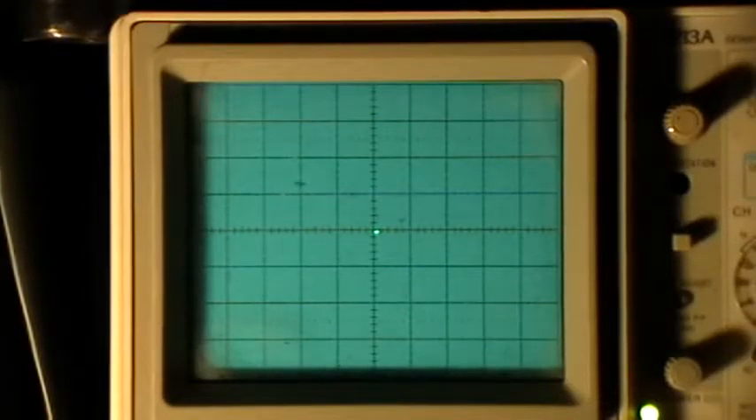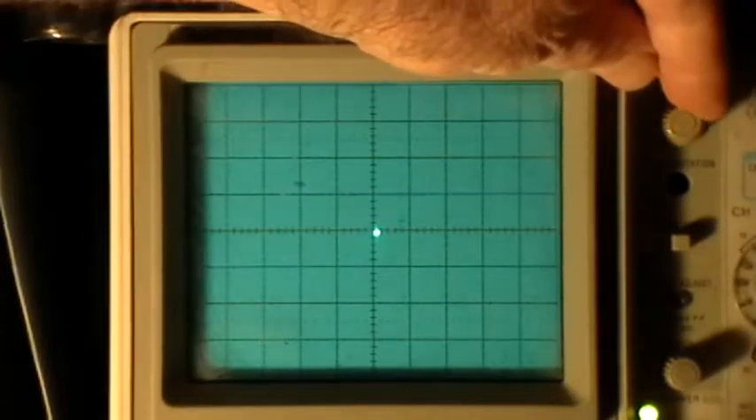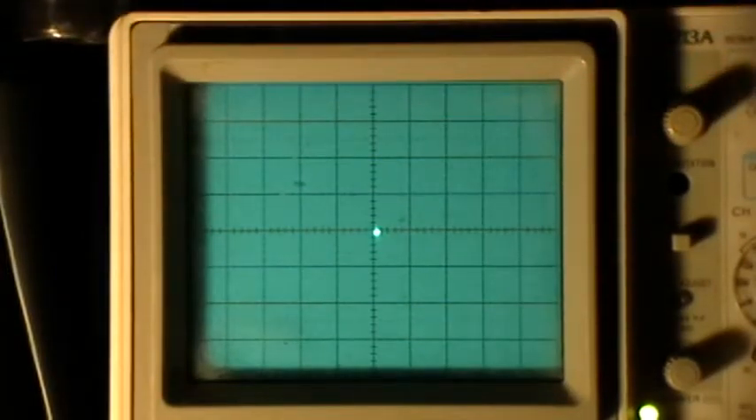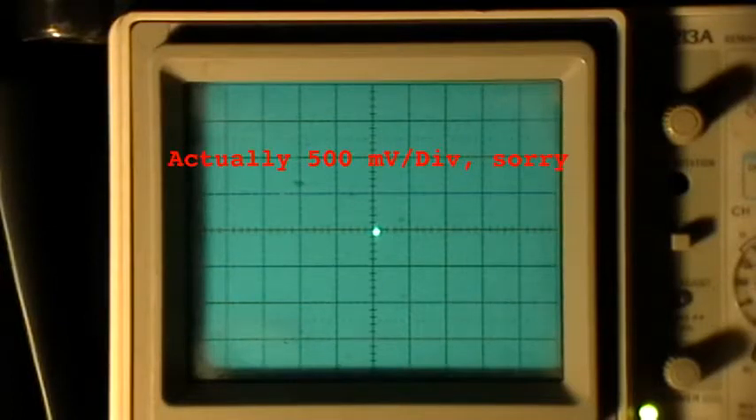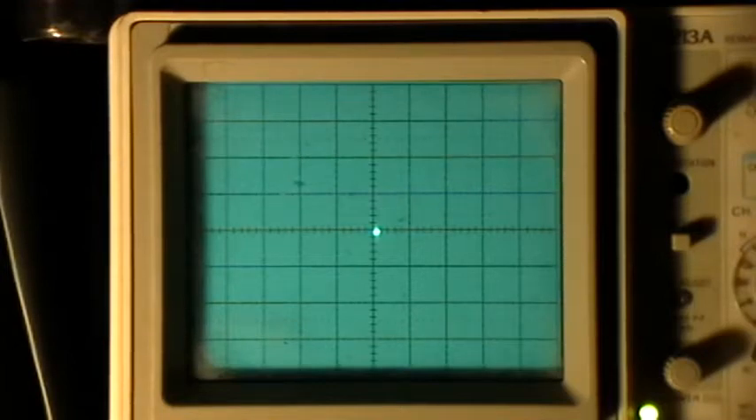Okay, let's see if I can get this to work right. The scope is set — I'm using the 10x attenuated probes and the scope is set at 50 millivolts per division, AC coupled, and the sound card output is set at about 75 percent. I've got the speakers turned kind of down and the oscillophon is going to be played now.